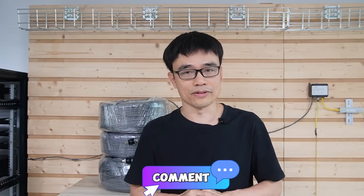Alright, that's all for today's video. If you have any questions, please post your message in the comment section below.